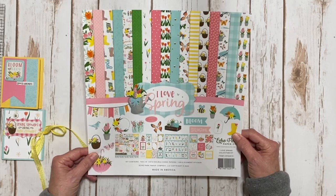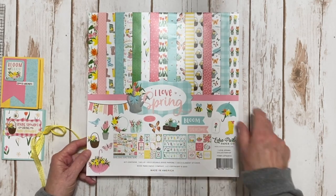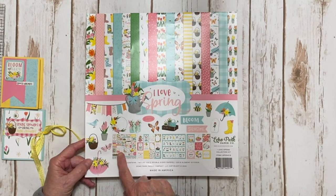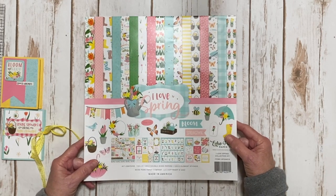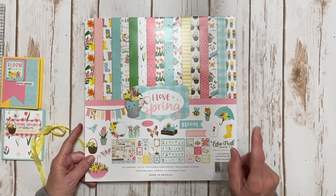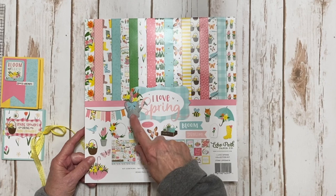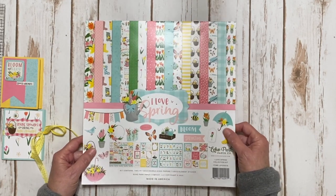We're going to be using the Echo Park I Love Spring 12 by 12 collection kit, which comes with the papers as well as the sticker sheet. We're also going to use the chipboard pieces and the coordinating solids. In your kit you're going to get everything you need to make this project.